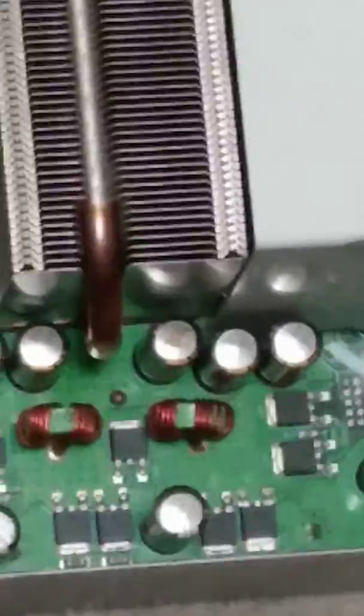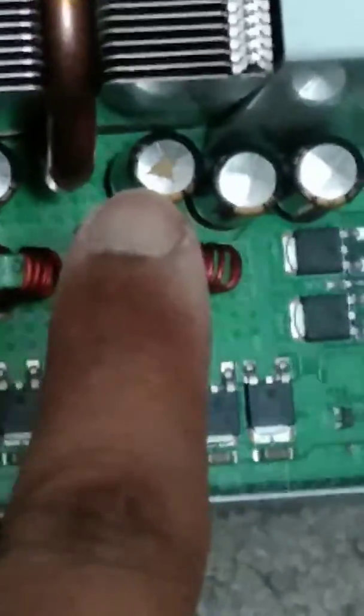Hello everyone, this is William Armstrong here with an update on the Xbox 360 death. Come to find out that one of the capacitors inside the console has gone bad. That capacitor right there has bulged and has some gunk out the top, and some of the capacitors are showing signs of bulge, which is what's causing the death of this console.